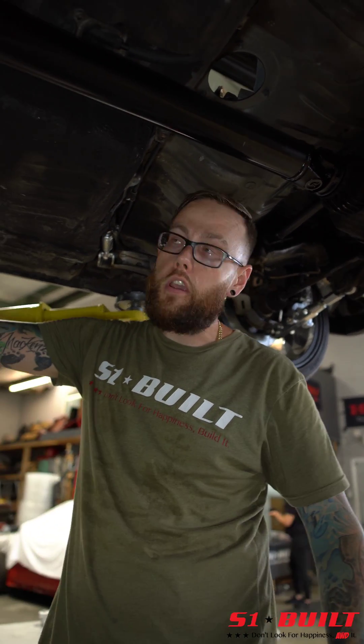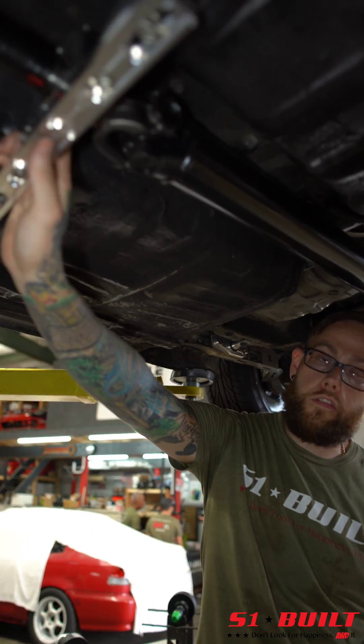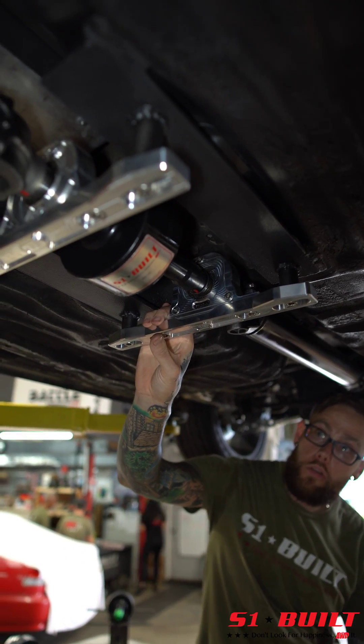What's up guys? Mike here with S1 Built. Just wanted to do a short little video to give you guys an explanation and a rundown on our custom 60k viscous couplers that we produce.